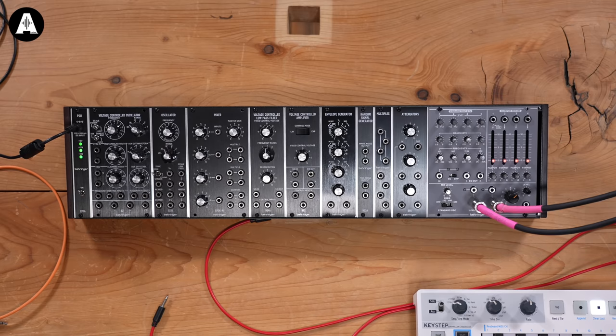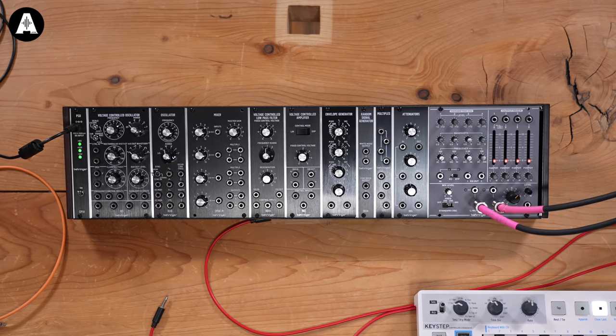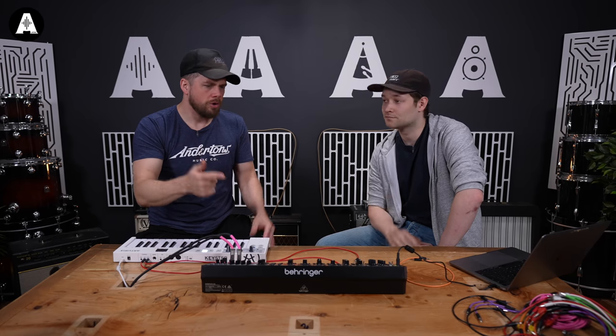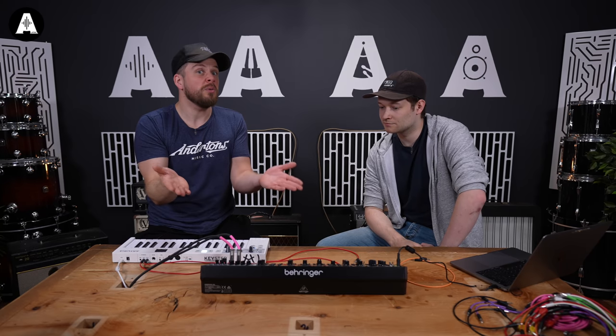Hello and welcome to Antons TV. My name is Jack Duxbury. I'm Ben Champion. And this is our very first Behringer bundle of modular synth stuff. Ben is our modular expert and he's going to show you what you can do with this thing, and why you might want to buy it.